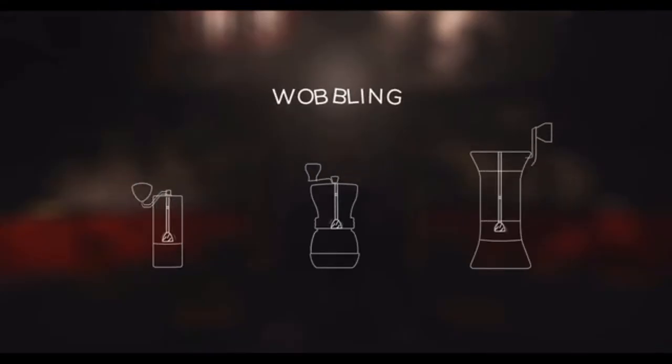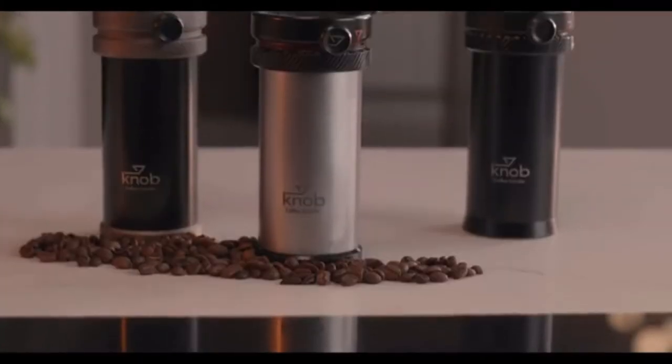All traditional manual grinders share the same design — and the same problem. The Knob Grinder has a completely different design.